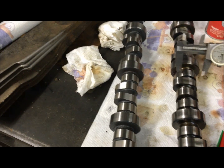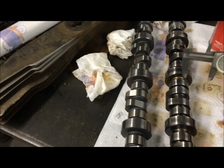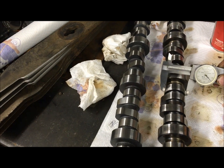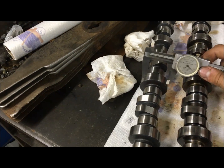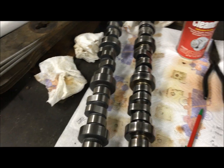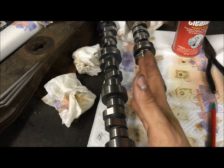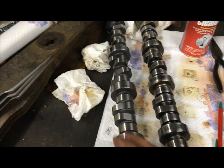We'll measure a few of them here — you can see, taking a peek at the same bearing, it's kind of hard to do with one hand, but that's quite a bit larger. That's quite a bit more lift. So what this smaller base circle does is it requires you to have longer push rods to account for it.